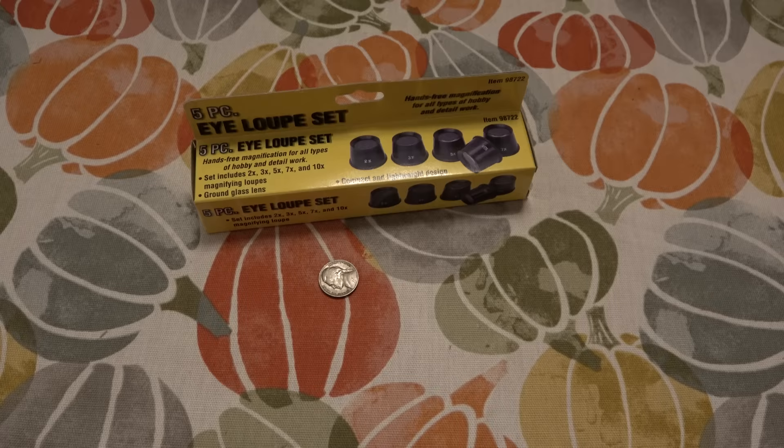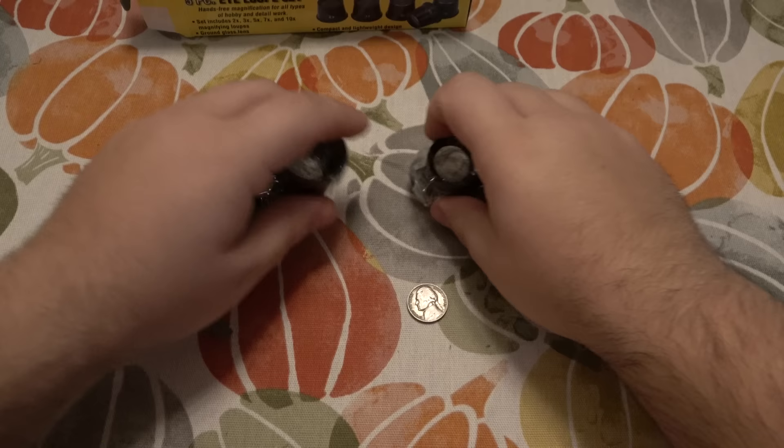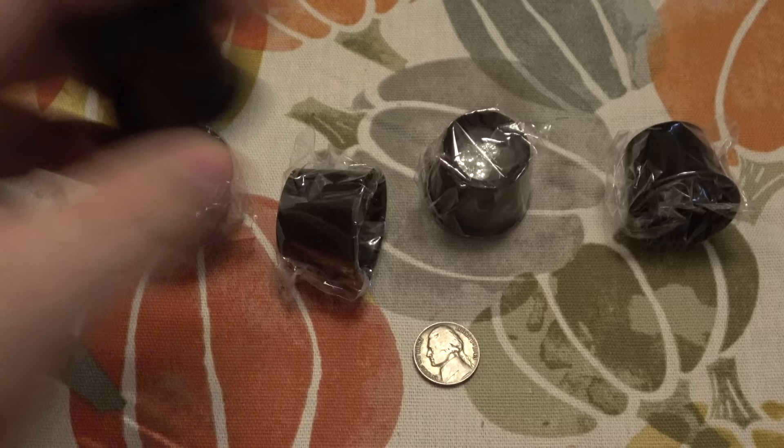So let's go ahead and open this — it's fresh from Harbor Freight. So you guys will see how I got them the first time. Each one is individually wrapped. There are five of them total. So this first one is 2X — wow, okay, right off the bat this is completely different. In my first video, they were marked in white, but the other ones weren't colored at all and were a lot smaller. This is way easier to see. So there are definitely some inconsistencies here to start off, but as long as they work, they work.